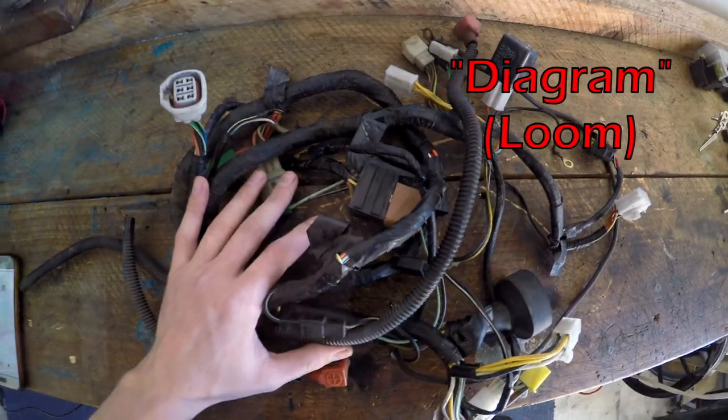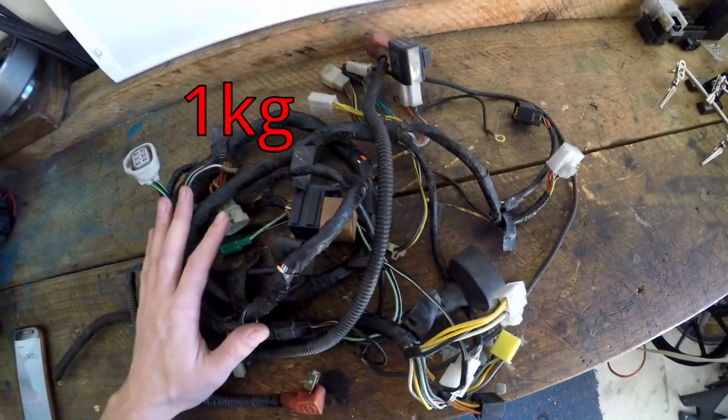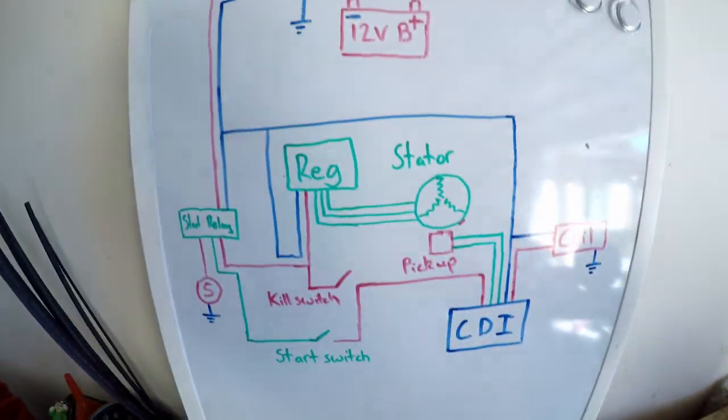First thing we're going to do is make a plan, because the man with a plan is a man who's not going to make a mistake. So this is our wiring diagram here, and what we want to do is make our own wiring diagram of what we're going to build.